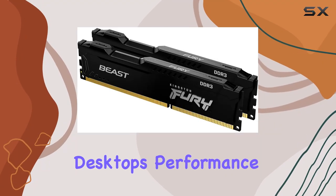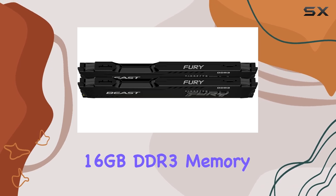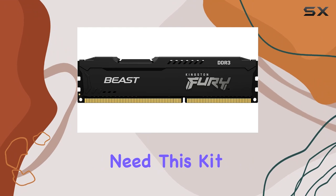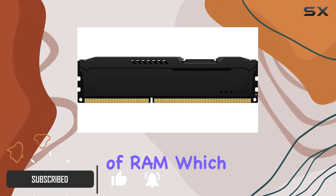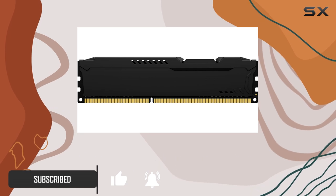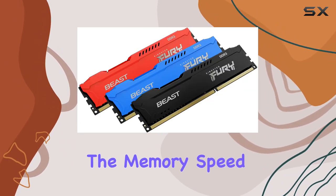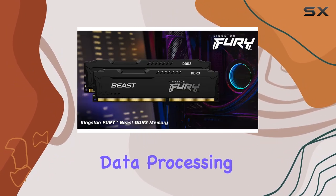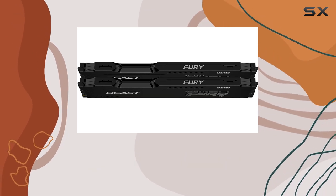If you're looking to boost your desktop's performance while adding a touch of style, the Kingston Fury Beast Black 16 gigabytes DDR3 memory kit might just be what you need. This kit comes with two 8-gigabyte modules totaling 16 gigabytes of RAM, which is perfect for multitasking, gaming, and handling demanding applications. The memory speed of 1600 megahertz ensures fast and efficient data processing, giving your system the speed boost it deserves.